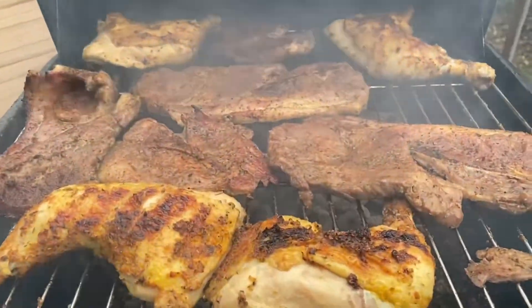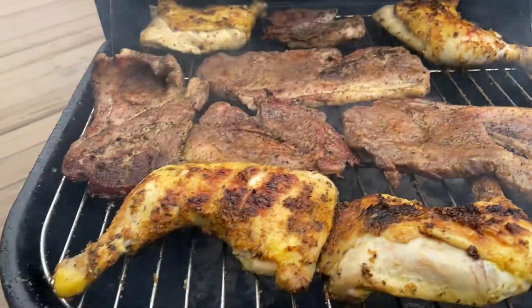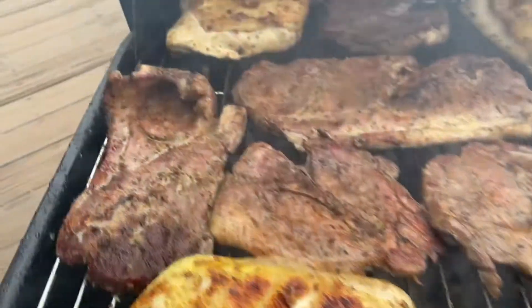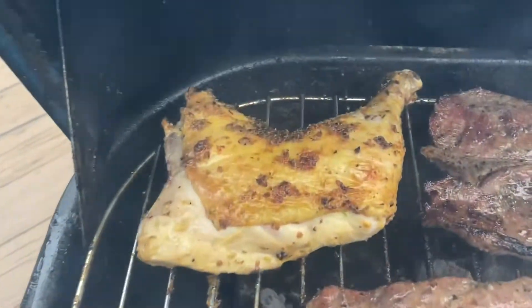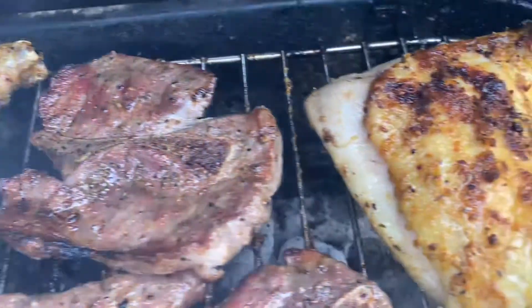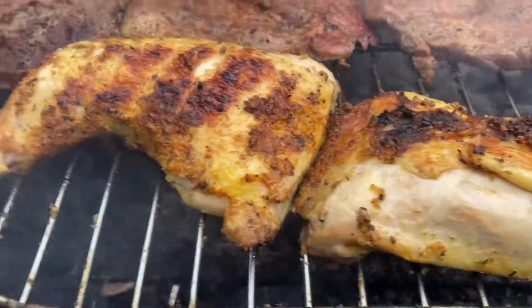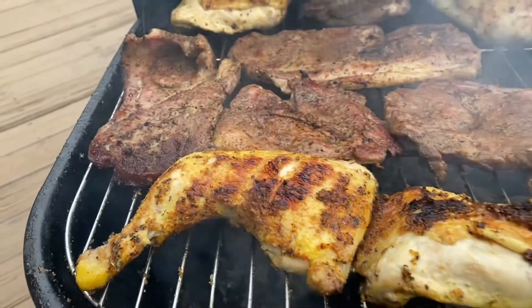All right guys, I'm back. This is looking really good — what do you guys think about the color of the chicken and how it's turning out? Everything's cooking really good, it's coming out just like I thought it would.